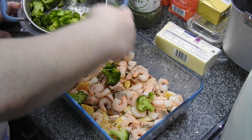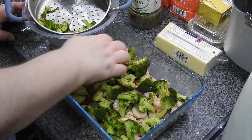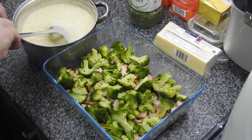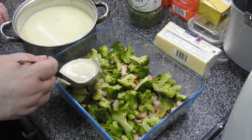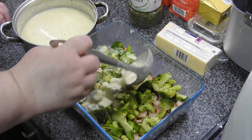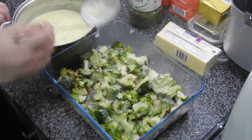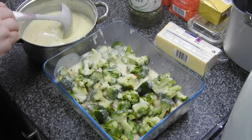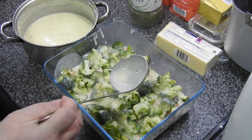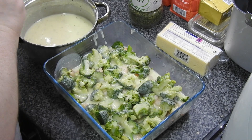Don't cook your broccoli all the way through, because it's going to go in the oven once you've added the potatoes — unless you like it mushy, then it's up to you. Pour a good amount of the smoky cheddar sauce in, because when it's in the oven your mashed potato does absorb some of that sauce. I always keep some sauce to the side in a little gravy boat in case people want a bit extra — we do like to dip bread in stuff here.